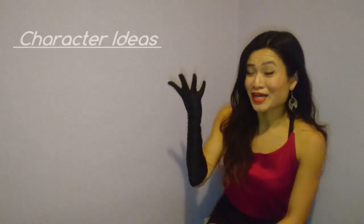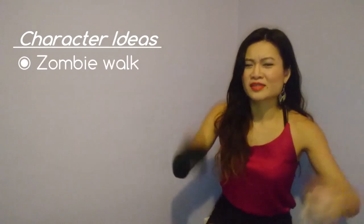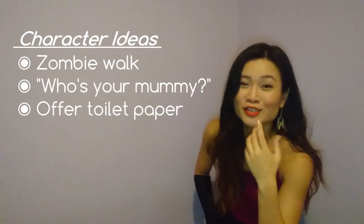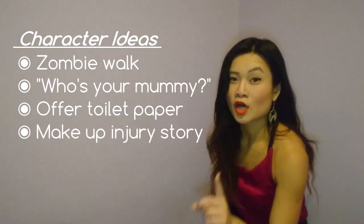How to act as a mummy: usually you walk around like a zombie — arms out — because they basically are living dead. You can go around asking 'Who's your mummy?' and 'Do you need some toilet paper?' If people ask about your costume, you say 'Yeah, I tripped really bad.' And also, who can forget — Backstreet's Back!